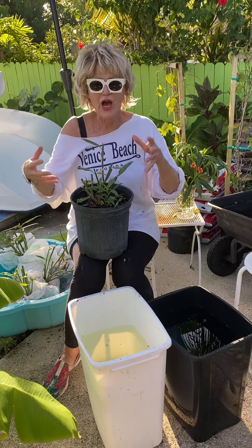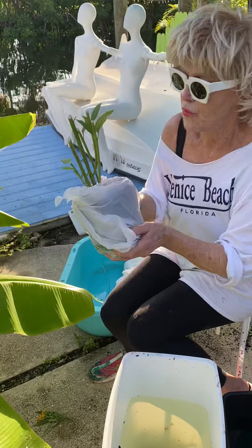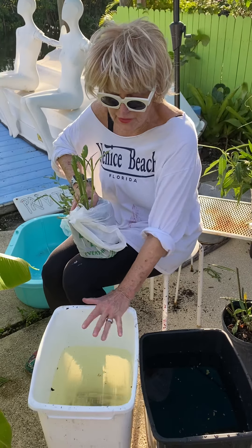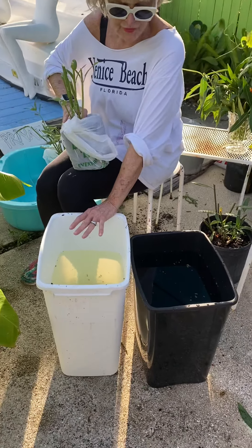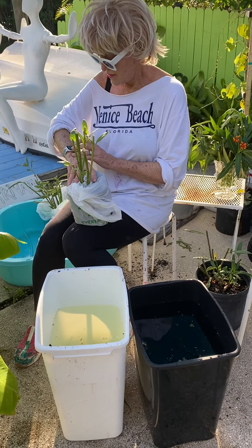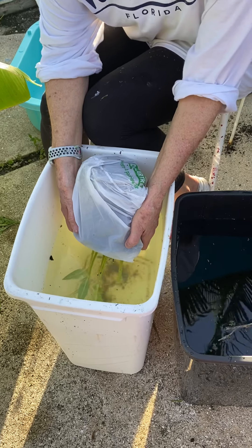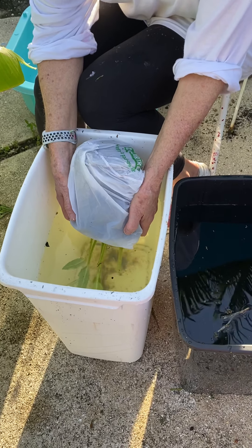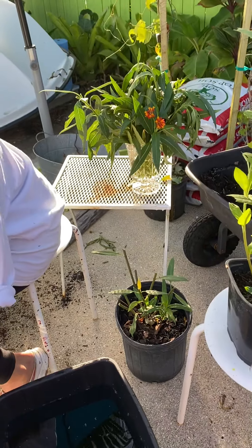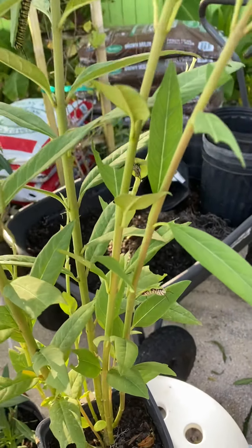Now I'm getting ready to dunk these, but I was wondering how to manage that, so I put them in shopping bags. I'm going to dunk them for one minute — I have my timer on my watch — in the pre-mixed bleach-water formula. This container is clear water for rinsing and this is the bleach formula. I also learned that aphids get on these plants and suck the energy and nutrients out, but this bleach solution actually gets rid of them too. After one minute, I'll put it in the water and it will be virus-free.